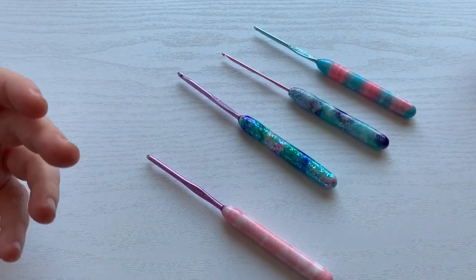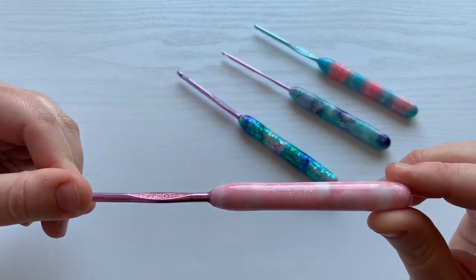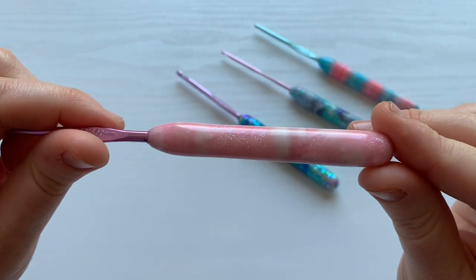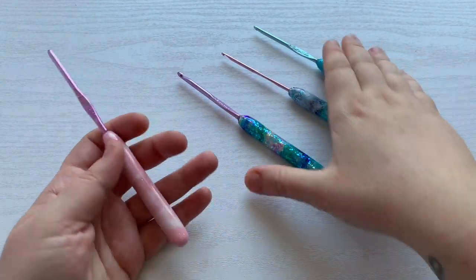It's just adding your unique style to it. And then another four millimeter. And if you could see there, it's like a white and pink marbled with some glitter. These are just so, so beautiful.